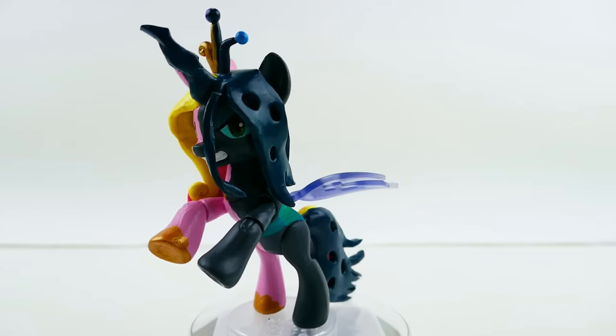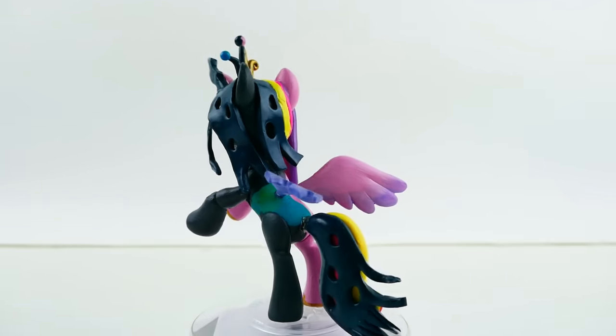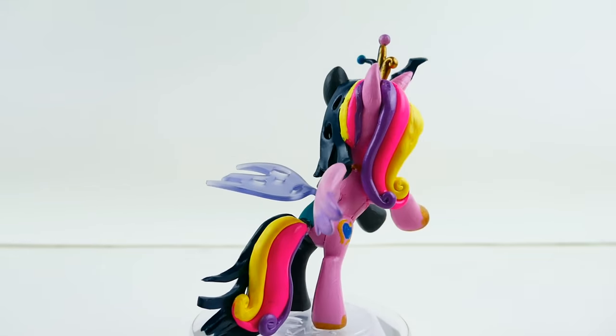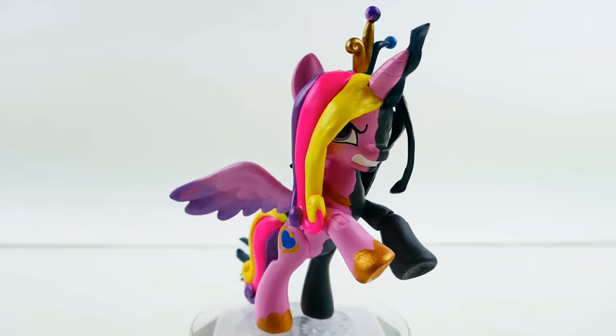This was a lot of fun to make! Let me know down in the comments if you like these types of half-transformation customs, and maybe I'll make a few more. As always, make sure to subscribe — I'll see you guys next time, bye!